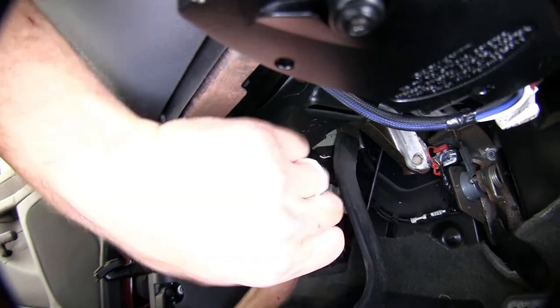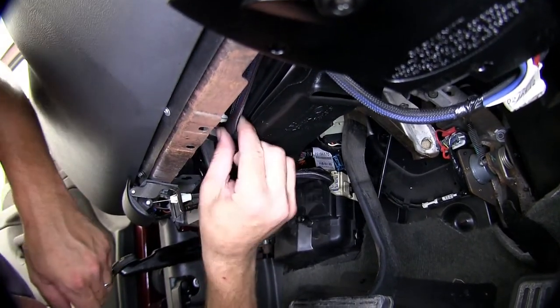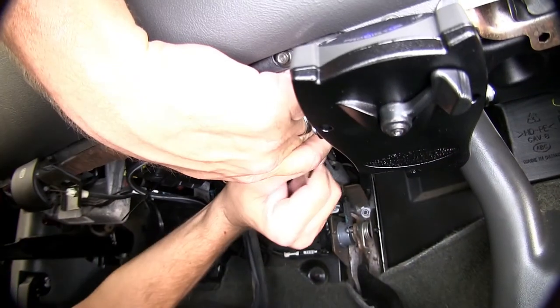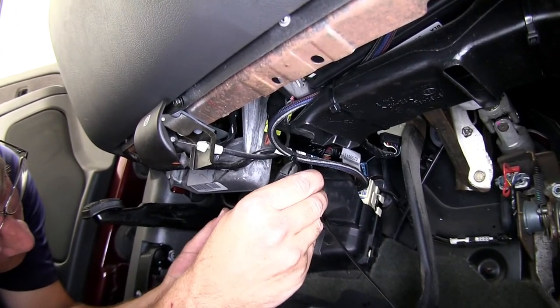We'll go ahead and secure the wiring up underneath the dash. Using several long black zip ties, we'll secure the wiring out of the way, staying away from any moving components such as the steering shaft or brake pedal. With our wires secure, we'll go ahead and cut off the excess from the zip ties to clean up our install look.